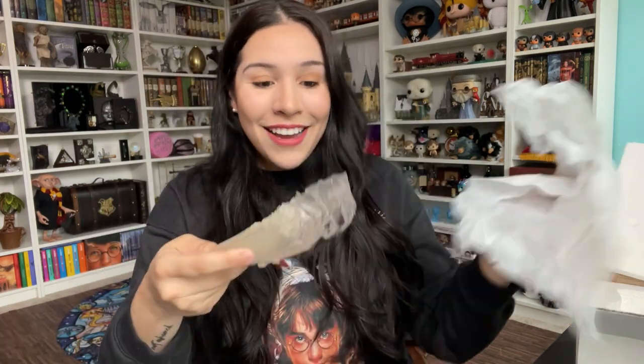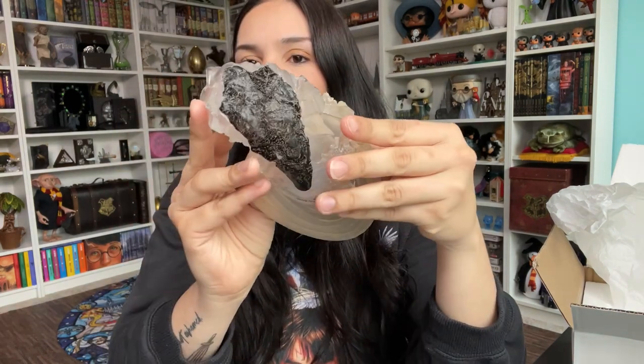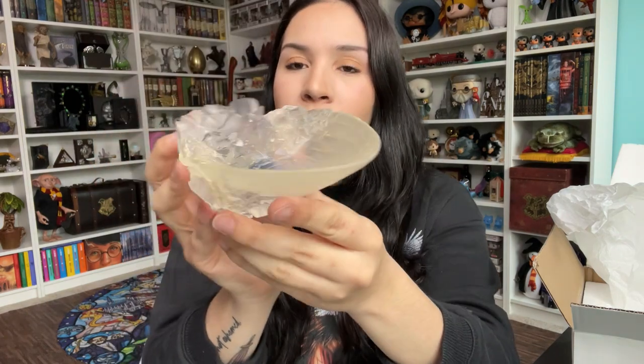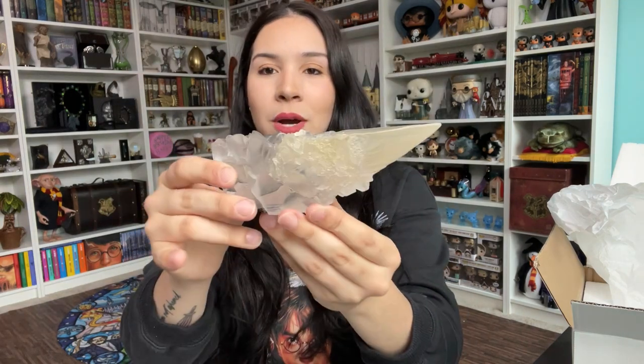Next item is the goblet — the one they make Dumbledore drink the cursed water from. The reason I first thought of ordering it was to put it on my entryway and use it for keys, but my husband pointed out we never go in through the entryway — we go through the garage. So that idea was kind of scrapped. But it's really pretty and I like it very much. I might put the locket inside of it instead of displaying it separately. The goblet retails for $45 and is currently up for pre-order — I'll link it in the description.